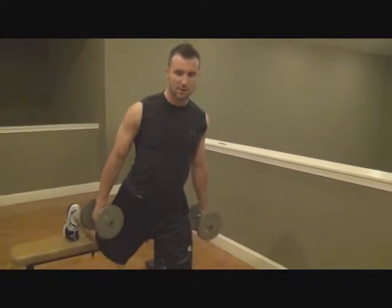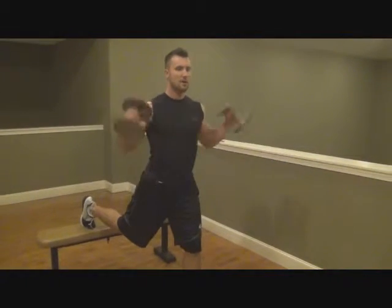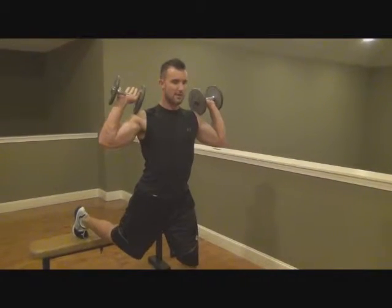Okay, so right here nice and long. Put this leg on the bench on your toe, so the other leg out front, weight's up here. Core nice and tight.